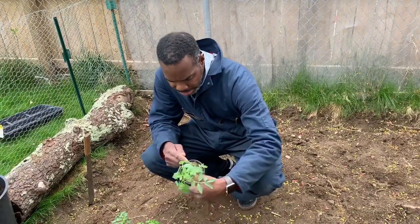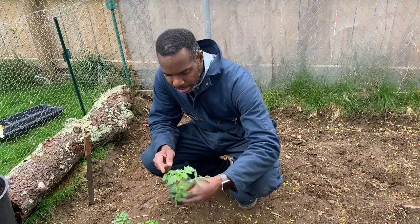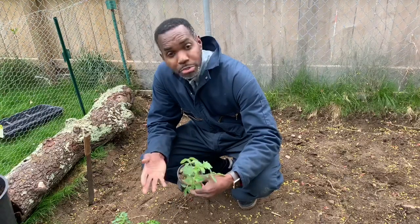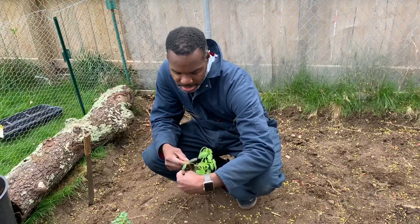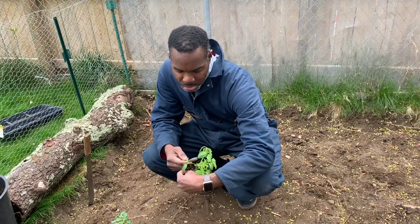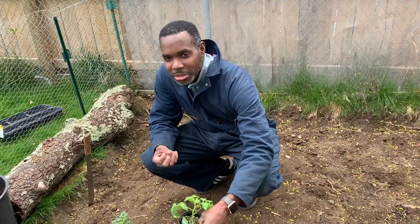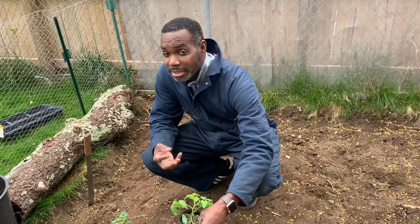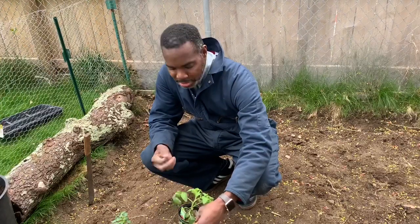Also, we have another one here. It's a Baltimore hybrid tomato. It's another burger tomato as well, nice and juicy. And then I have here a Better Boy hybrid tomato. These tomatoes are all sweet, good for your salad, good for making like a tomato mozzarella salad. It's really nice, really good tomato for that.